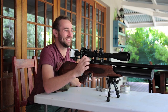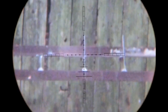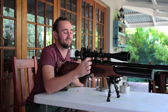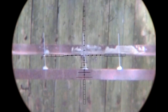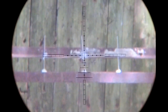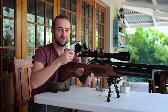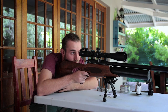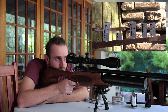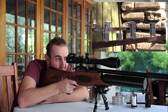First shot — perfect. Second — just to the right, I think I pulled that one; let's try again. The scope cam is making this much more difficult. Let's ditch the scope cam and try to get the last two without it. There we go — last one. Perfect.